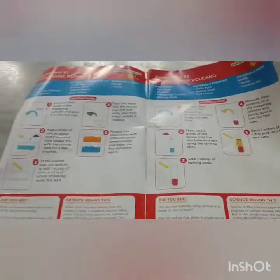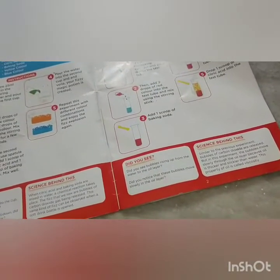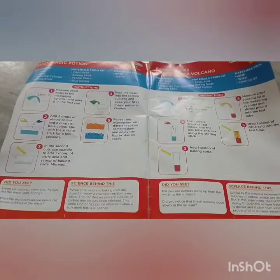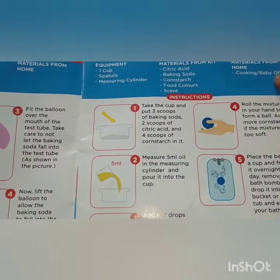Hello guys, welcome back to my channel! Today we are going to do an experiment. I'm not sure what to search for — not this one, we've done both of those. Maybe we can do this bathroom one. It takes 24 hours, it's explosive science. Let's try it!